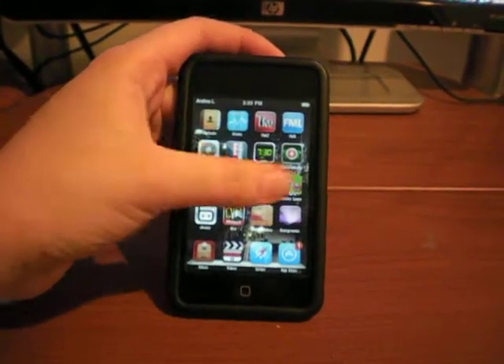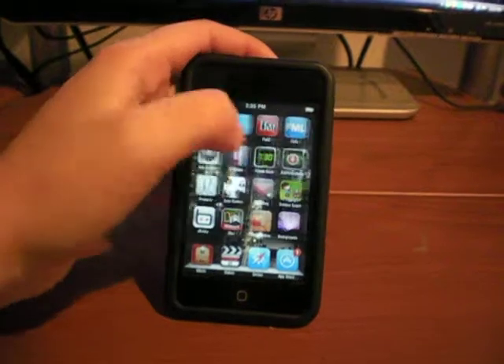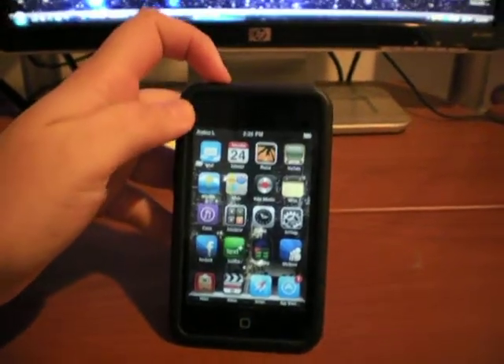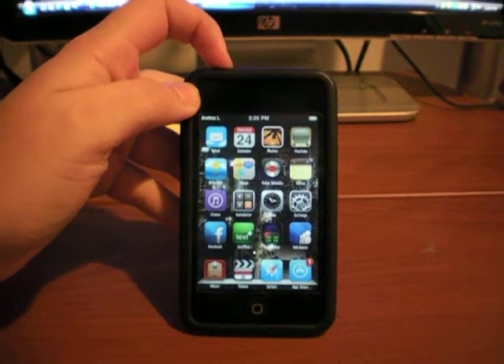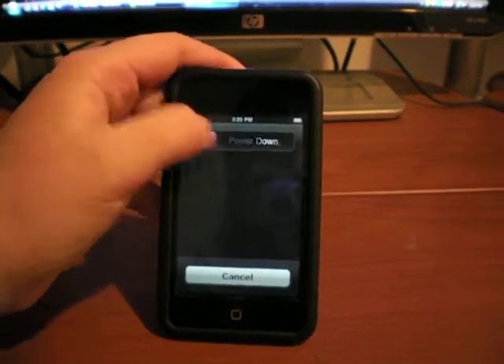As you can see, it's a fully jailbroken iPod with everything I want on it. And I accidentally turn it off, so here goes power down.